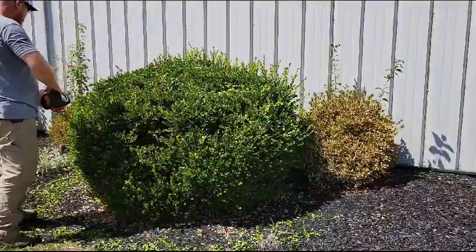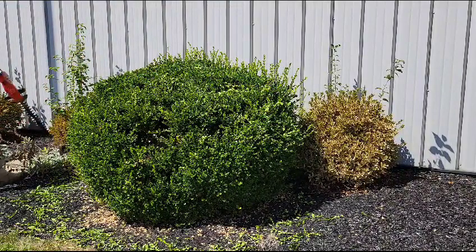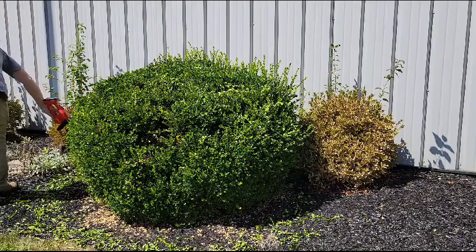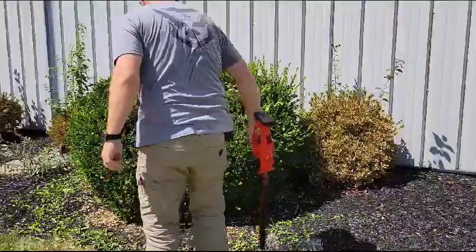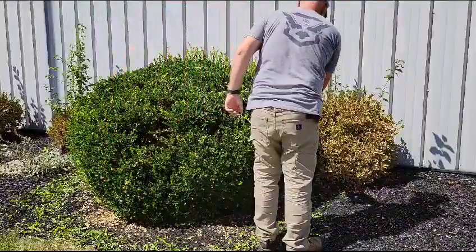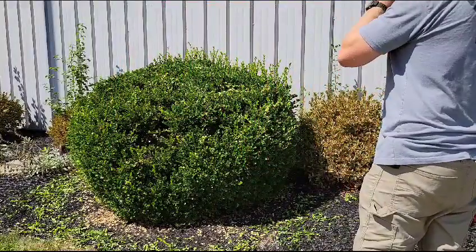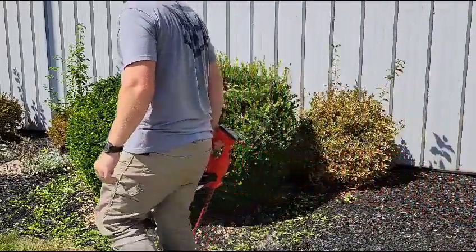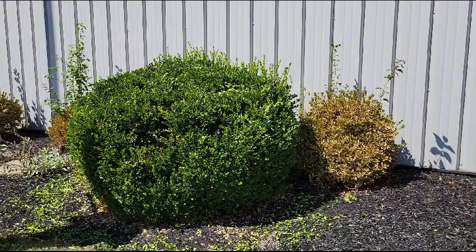It's kind of one of those instant gratification things, you know — when you get it done and it just looks good straight away. Try and get the bottom too, just kind of get those long pieces out. But that's definitely not a how-to. I wouldn't copy anything I do with plants because I'm definitely good at killing them — I don't mean to, but I'm definitely good at killing plants.